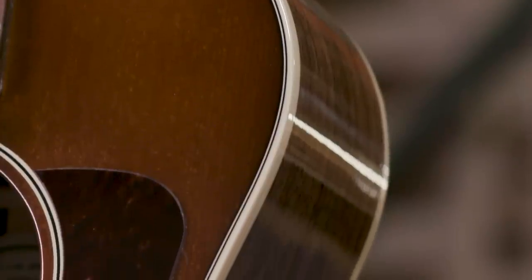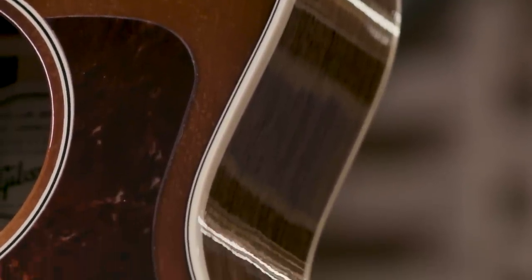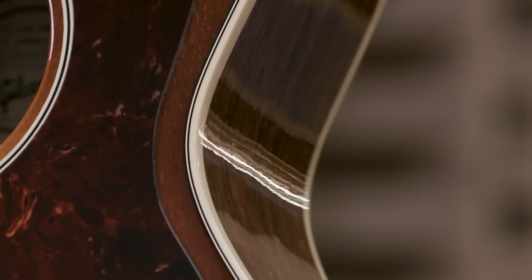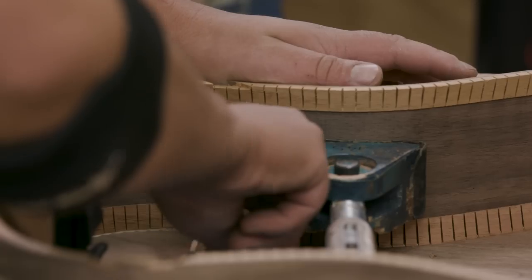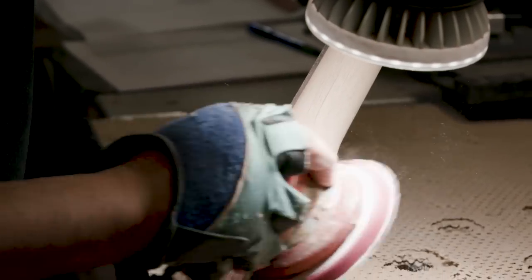We use nitrocellulose lacquer, which ages and matures like a fine bottle of wine to get better and better as the years go by. And most importantly, the L-00 Studio is handmade by the best builders in the world, Gibson Acoustic Guitars.